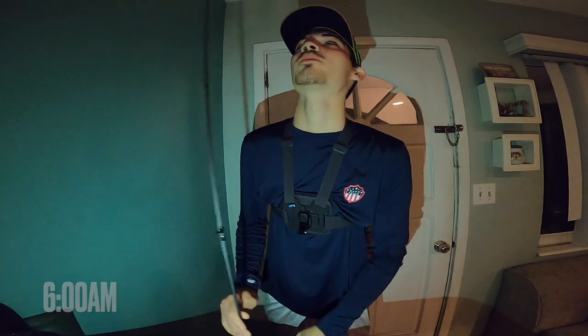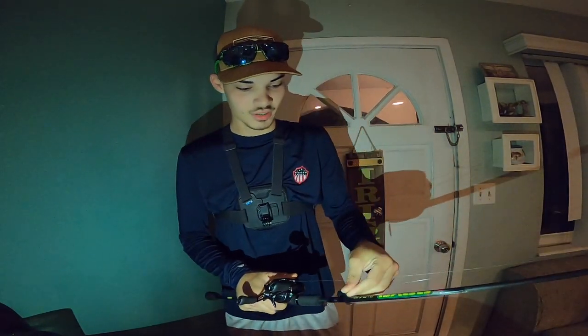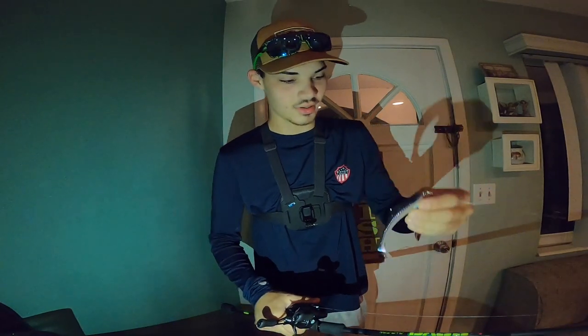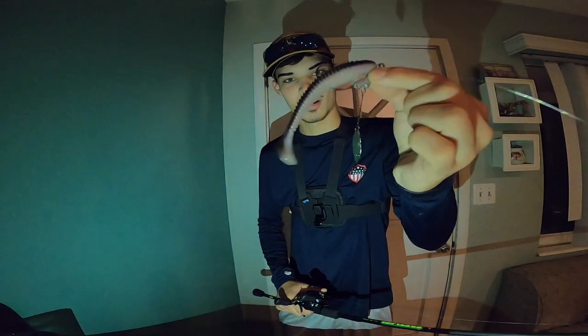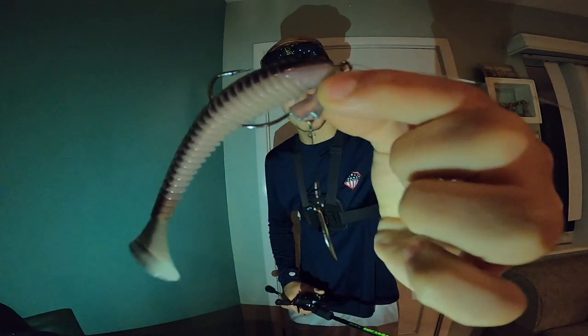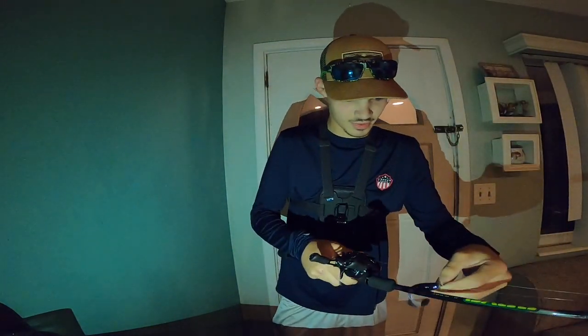We're going to be bass fishing with some pretty big swim baits. Today we're going to start off throwing the Guggen Squad Saucy Swimmer in the 4.8 inch. This is the pro blue red color and we have that rigged up on a 5-0, 1/4 ounce underspin right there. Is that thing not going to slay or what? So we're going to see if we can get on some big boys with that.